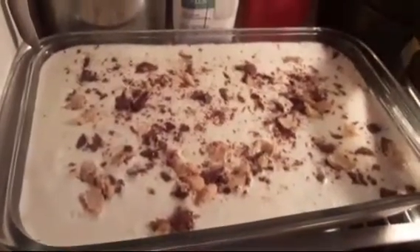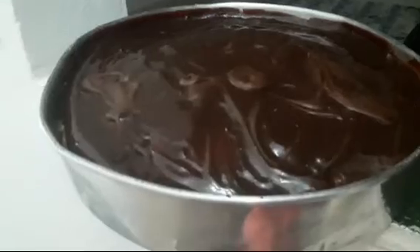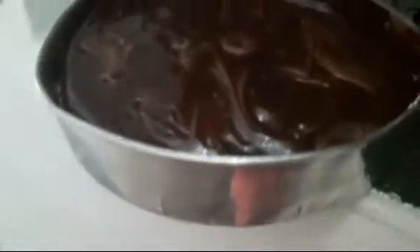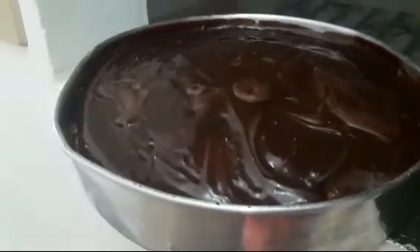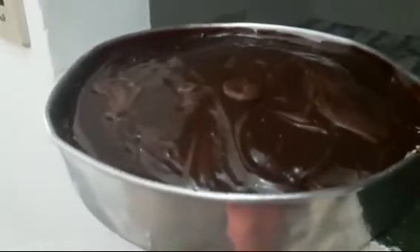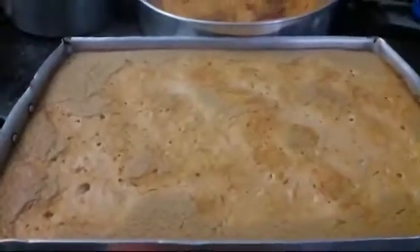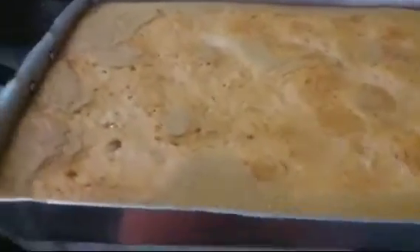Ainda tem aqui esse negócio de chocolate. Tem aqui, pessoal, o meu bolão. Como eu não tenho uma bandeja redonda, tive que deixar dentro da forma mesmo. Tô tendo que esconder tudo, porque aqui em casa hoje foi uma invasão de mosquito — tanta coisa cheirosa e gostosa. Meu bolo de chocolate recheado com doce de leite e caramelo.